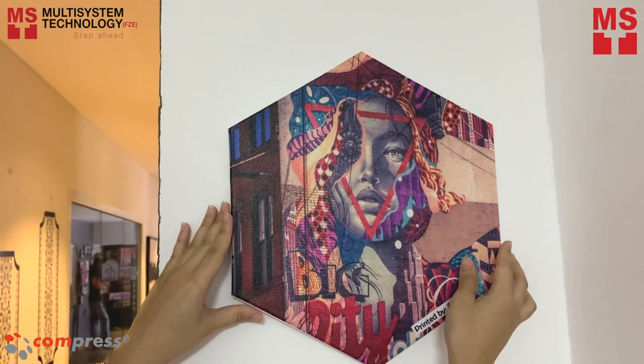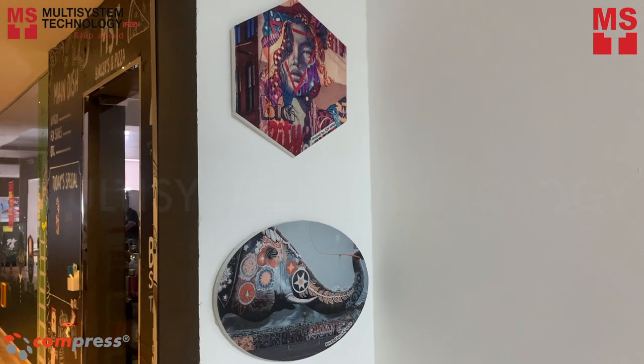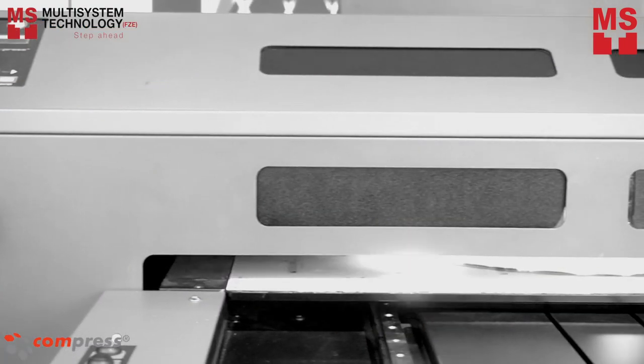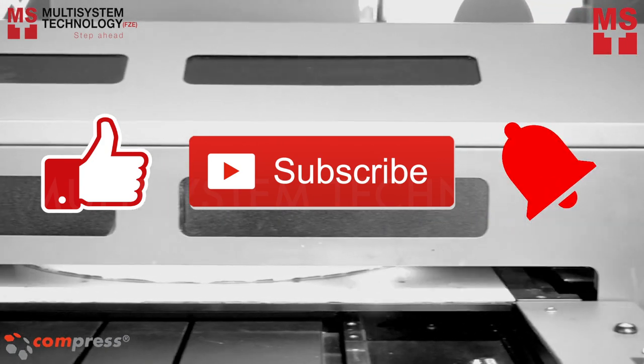In this video, we will show you how to direct print on canvas material using the iUV600S UV LED printer. But before you watch the video, don't forget to like, subscribe, and hit the notification bell.